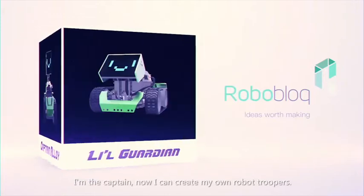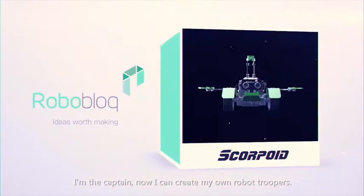I am the captain. Now I can create my own robot, Coopers.